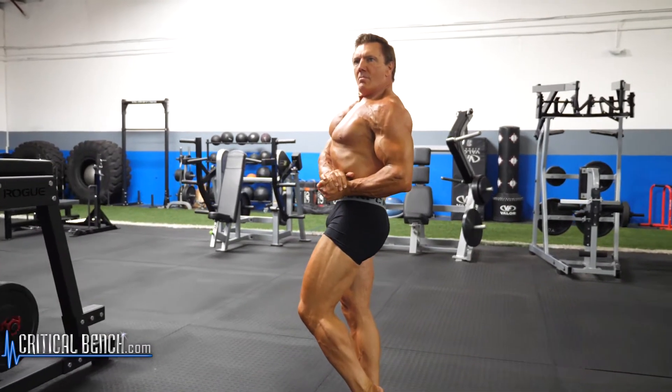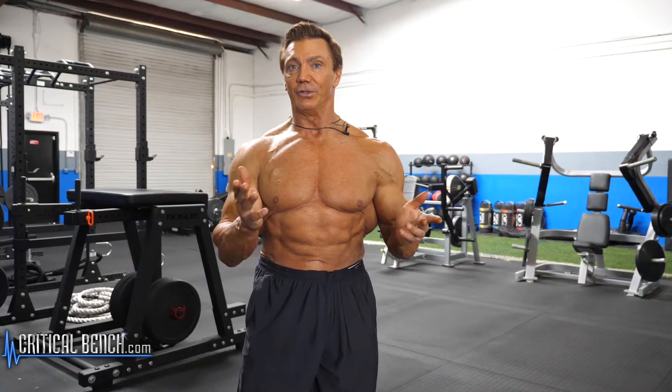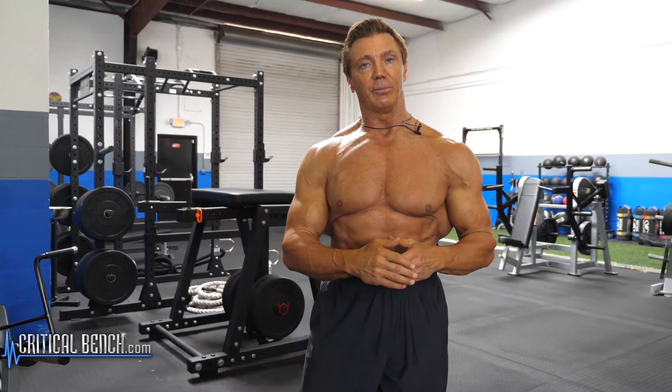Just because you may like a pose doesn't mean it's going to look good on your individual body. You have to do poses that fit your physique, and then you have to learn how to do them effectively.